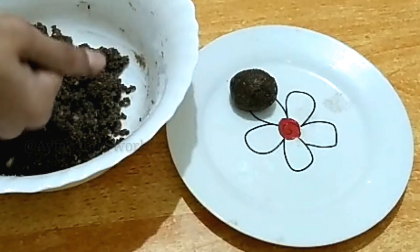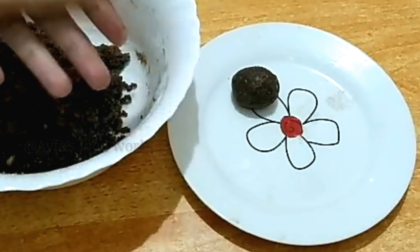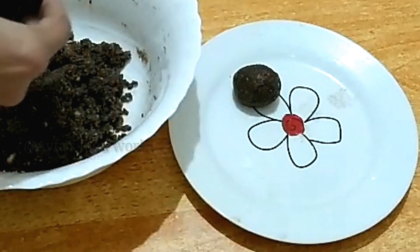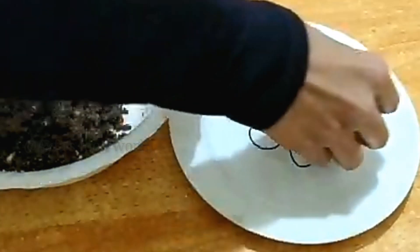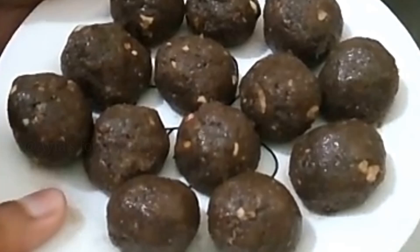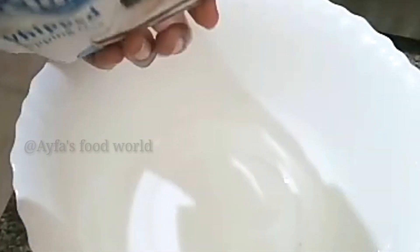I am going to make portions of the same size.